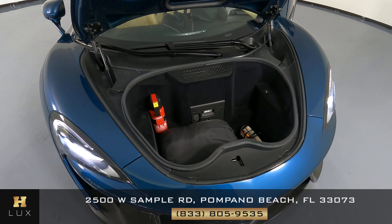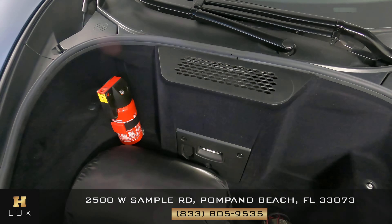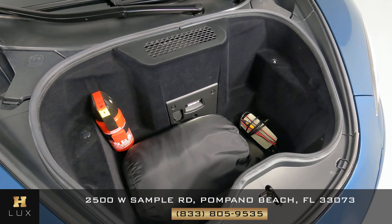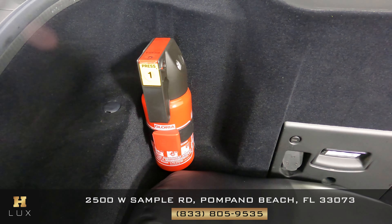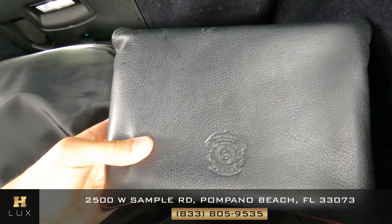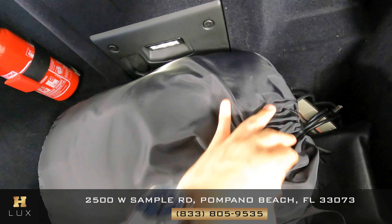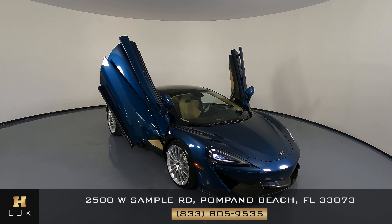Before we finish off this video let's check out the trunk of the car, which is in the front of the vehicle. As you can see this car comes with multiple things: first a fire extinguisher, a battery charger, an owner's manual, and a cover for the car. Thank you for watching this video. If you have any questions please don't hesitate to contact one of our representatives here at HGREG LUX.